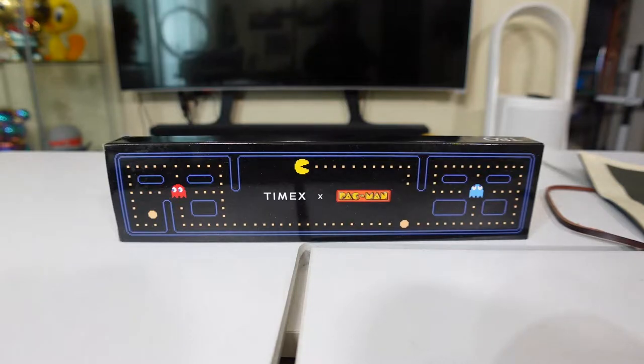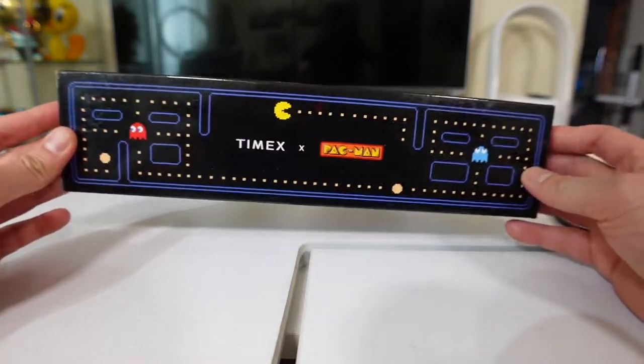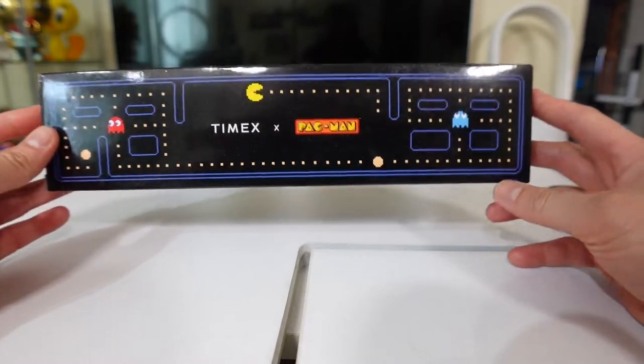Hello everyone, this is Mr. Informo back with another unboxing and hands-on. I recently purchased this watch — it's a pretty cool watch actually. It is the Timex with a collaboration with Pac-Man.